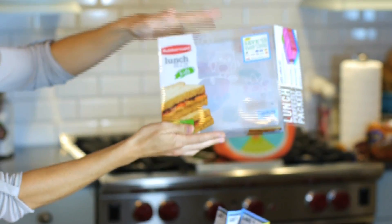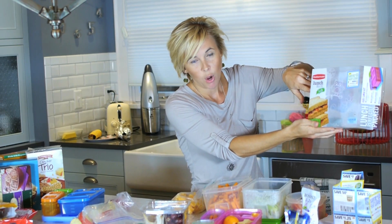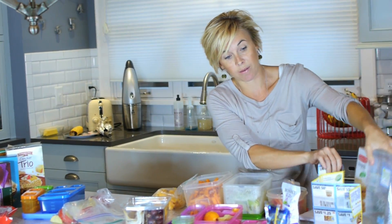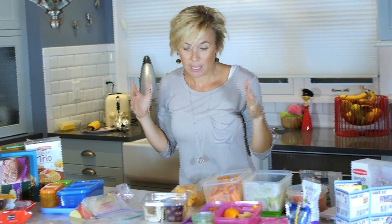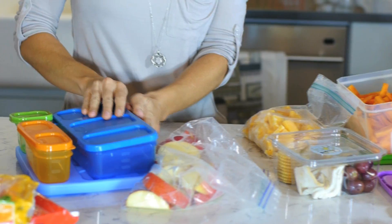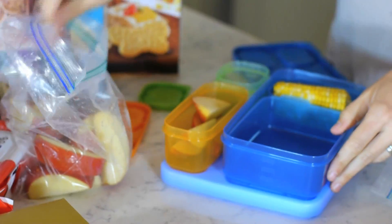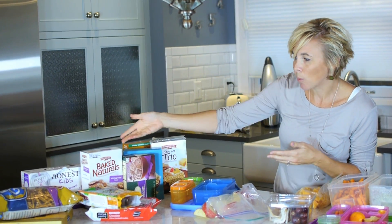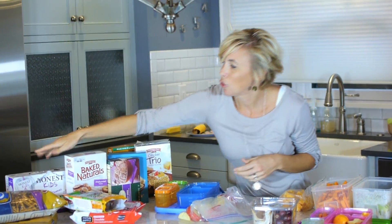The best container I've found for this is the Rubbermaid lunchbox. Lately they've been coming with $10 worth of coupons, which is awesome, and a lot of those are lunchbox-related coupons. With all your food prepped, you literally just take these containers and fill them up — crackers, cookies for a little treat, juice boxes, and more. Many of these items have coupons available too.